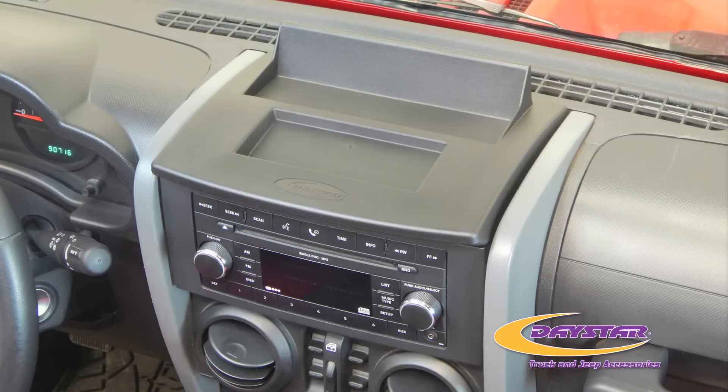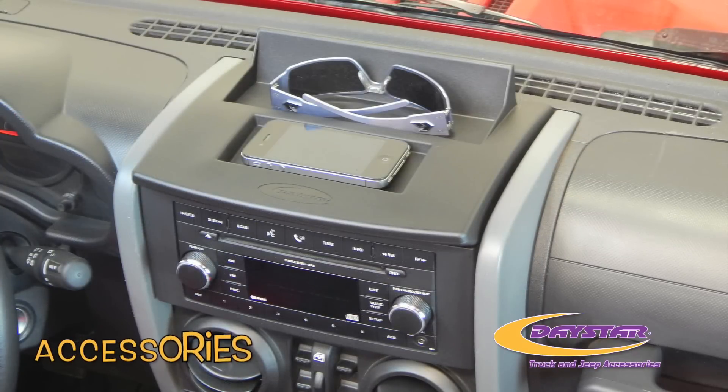The 2007-2010 JK Upper Dash Panel — a safe and secure way to store your electronic devices, accessories, and more.